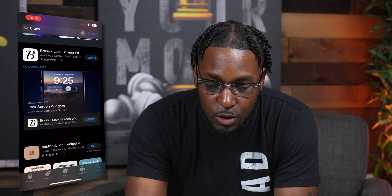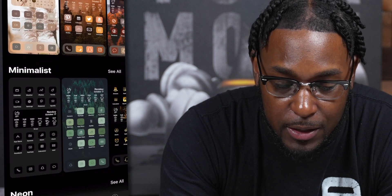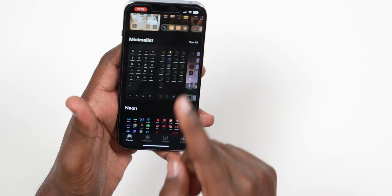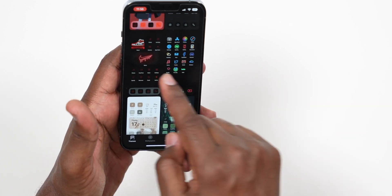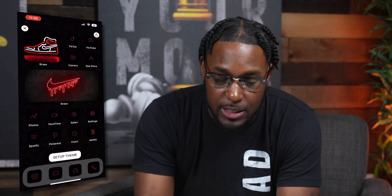Open up the Brass application and instantly you're going to see all the different icon packs you can install. There are some minimalist ones, neon ones, anime — but the one we're going to go with is this one right here. You can choose any one of these that you want, and for the sake of this video we'll select this one. This whole setup will work for any of these icon packs.